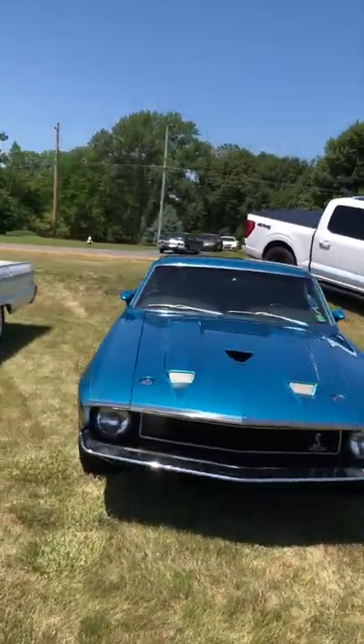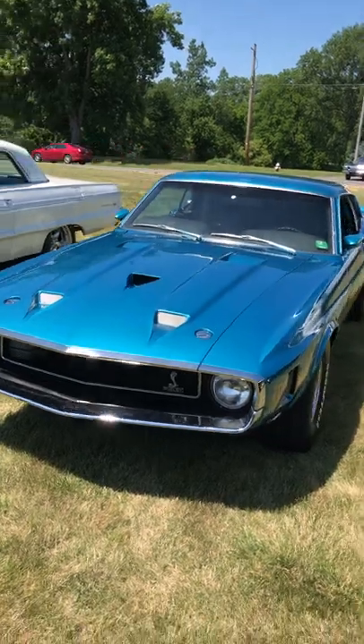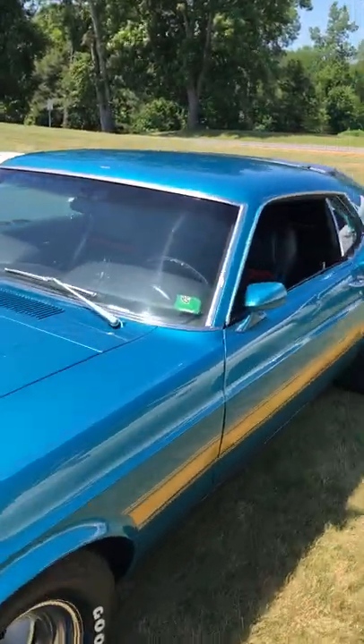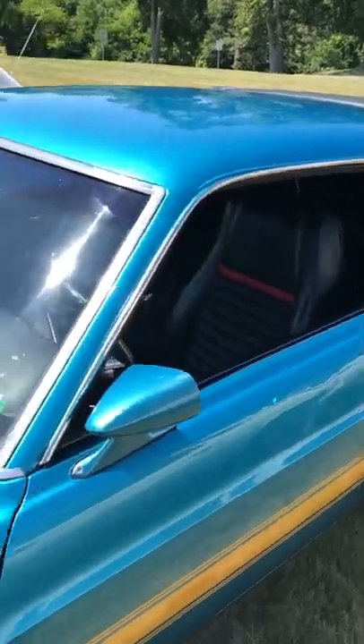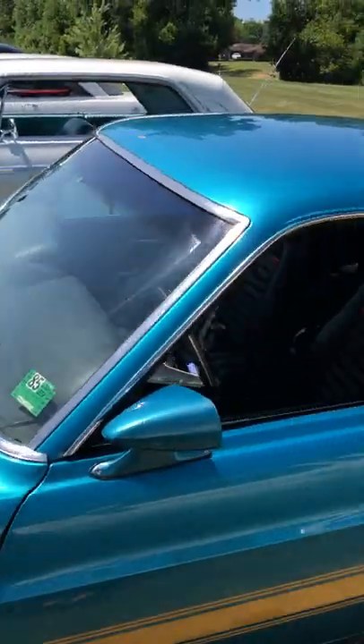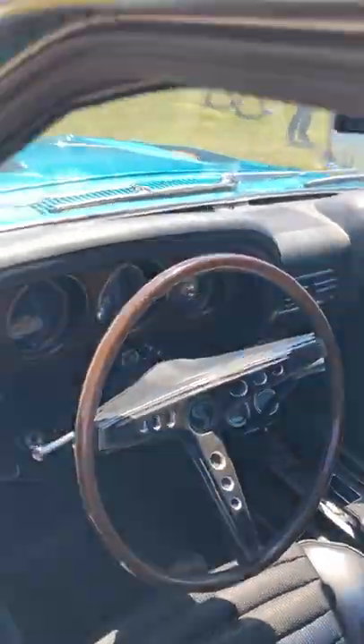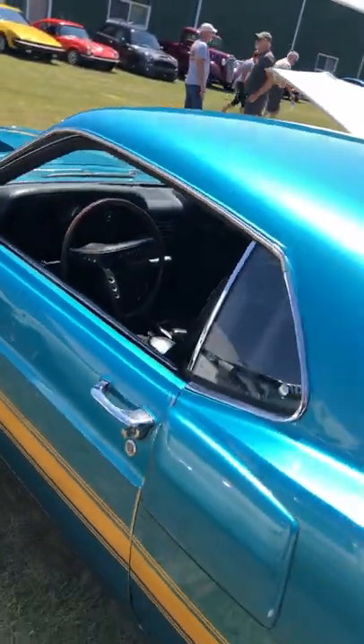This is the 1969 Shelby GT350 — the color is Gulfstream Aqua. It has a 1985 sticker and an aftermarket Hurst shifter, which was correct for 1969 Boss 302s.